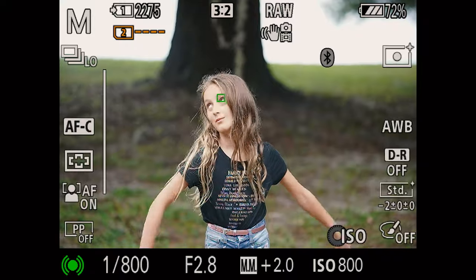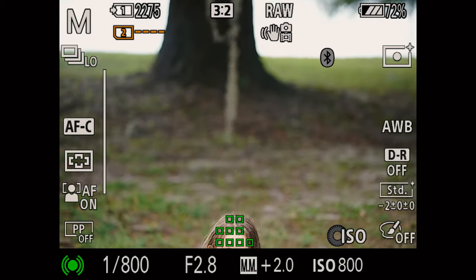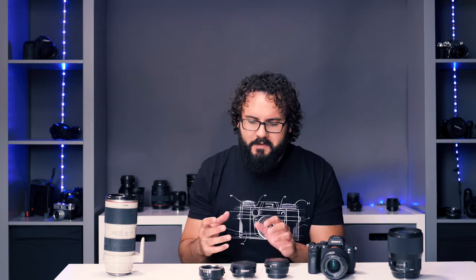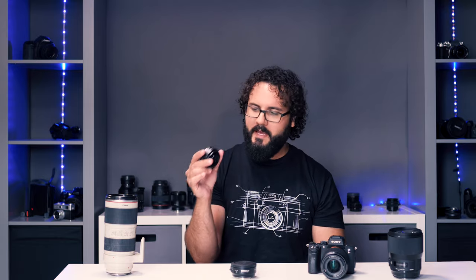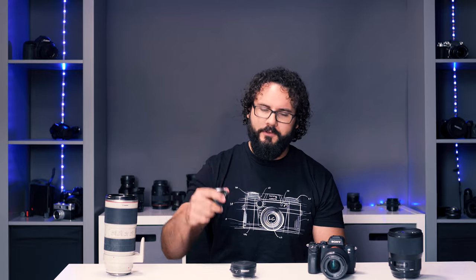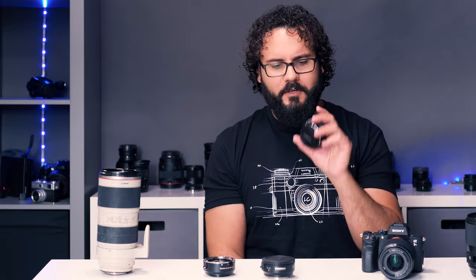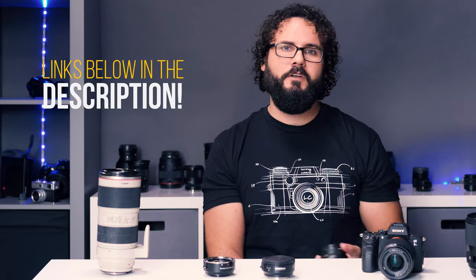You might have some Canon gear left over, or you might be on a shoot and be able to borrow some. They're really good to have around — maybe Canon's lenses are cheaper, or there are some Sigma and Tamron options that might be a little bit better. I want to talk about this adapter and compare it to two others: the Photodиox adapter, which is Canon EF mount to Sony E-mount, and the Sigma MC-11, which has been pretty much everyone's main go-to at around $250, or on sale for $150.